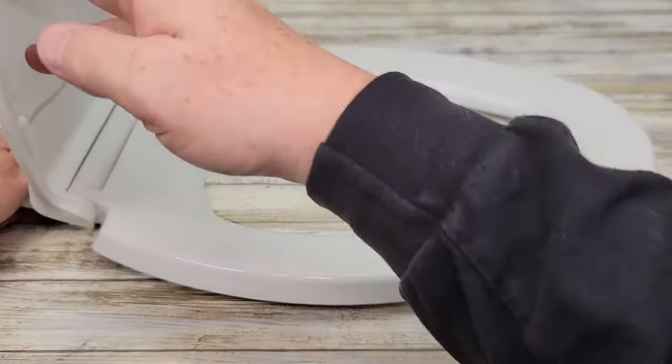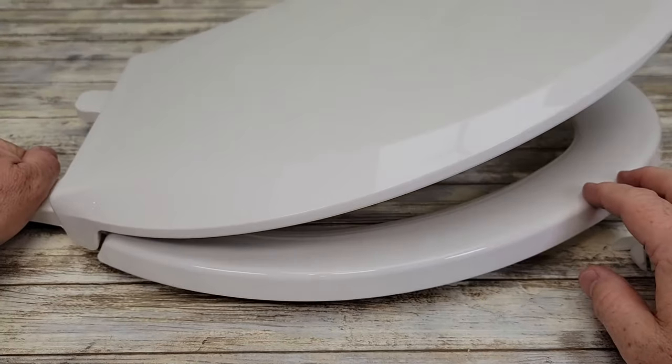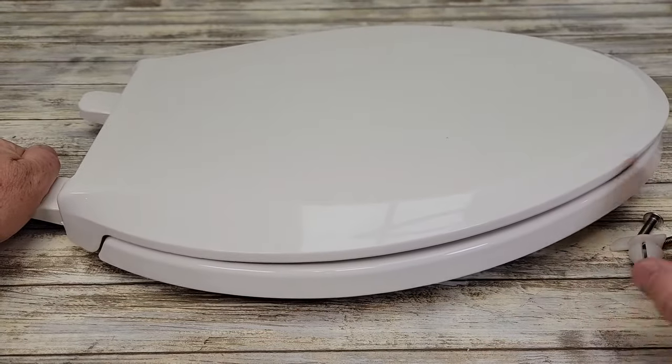This is their soft close technology. When the hinge is mounted you'll see the toilet seat closes nice and soft — it never slams. I really like these toilet seats.